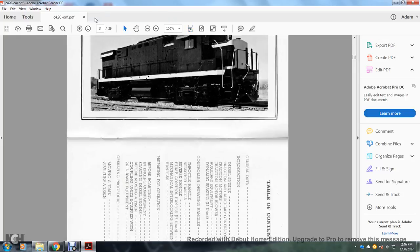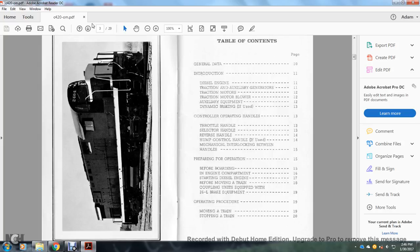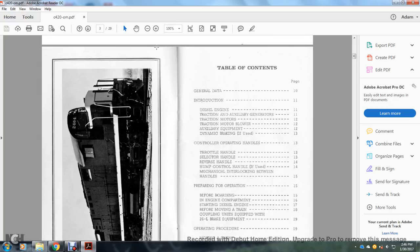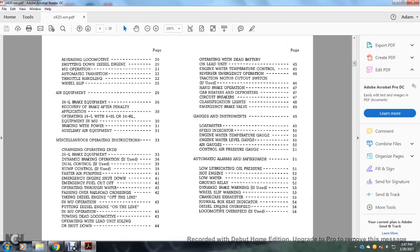The table of contents covers: general data, introduction, diesel engine, traction motor, auxiliary generators, traction motor blower, auxiliary equipment, dynamic braking if used, controlling operating handles including throttle handle, selector handle, reverser handle, hump control handle, mechanical interlocking between handles, preparing for operation, before boarding the engine compartment, starting the diesel engine, before moving a train, coupling with units equipped with 26L brake equipment, operating procedure, moving a train, stopping a train, reversing locomotive, shutting down diesel engine, multiple unit operation, automatic transition.